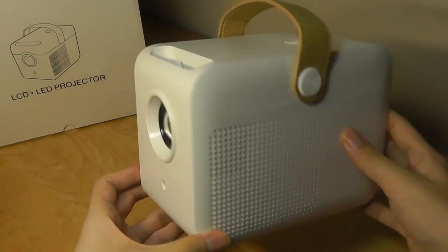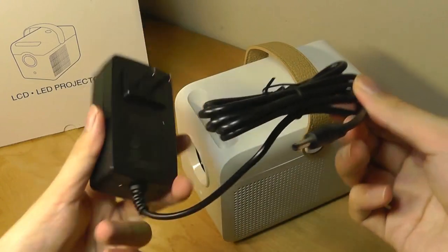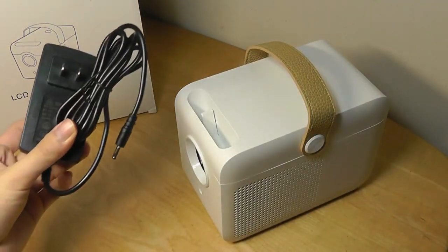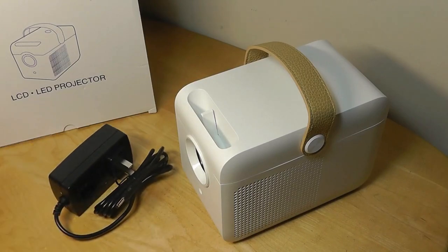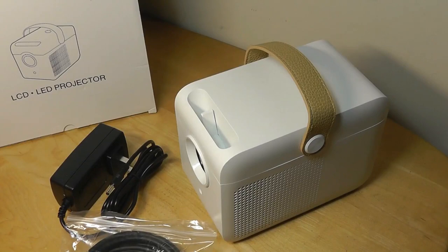Inside the box of the C1, we have the projector itself, which we'll take a closer look at in a moment. We also have the AC adapter for charging. I do wish it would use a standard micro-USB or USB Type-C, but it is what it is. There's also an included full-sized HDMI cable as part of the box, which is a neat little accessory.